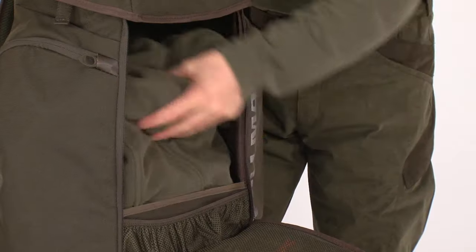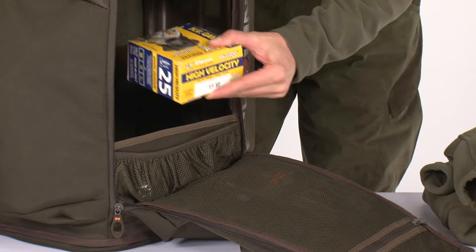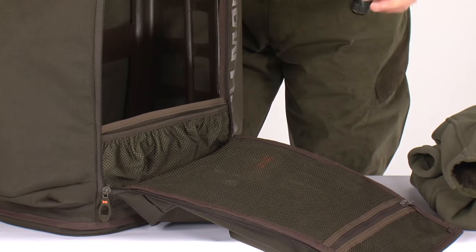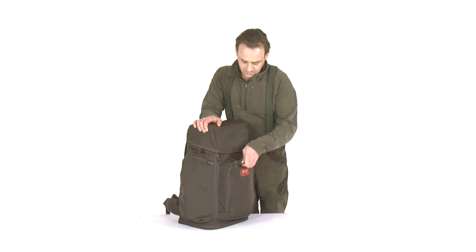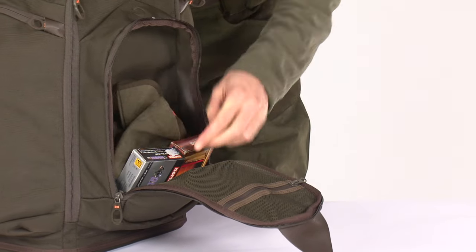The main compartment is with quick access system and enough space for extra clothing, food or ammunition. The bottom mesh pocket is suitable for flashlight or other small accessories. The additional mesh pocket is a great place to store your hat or gloves.